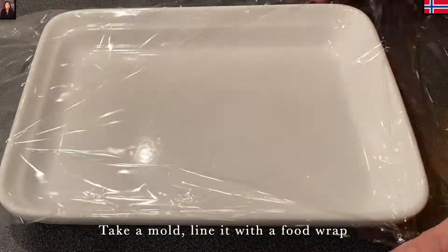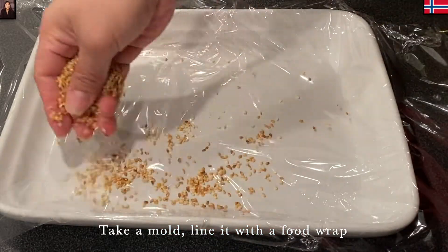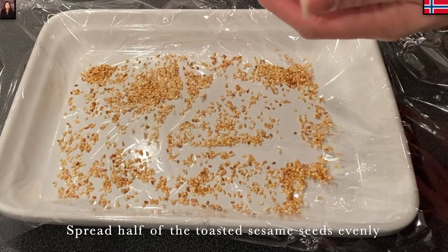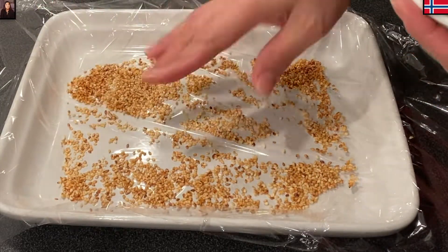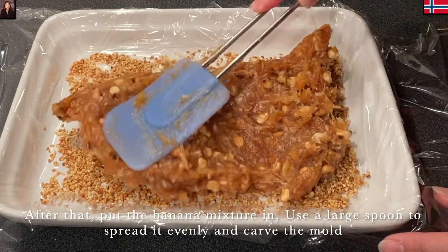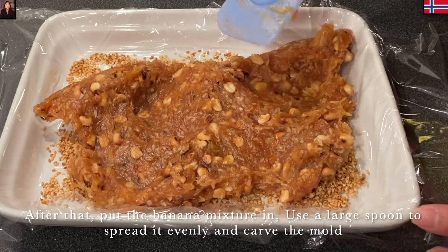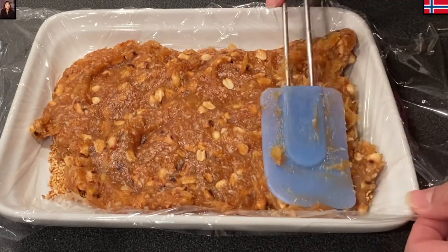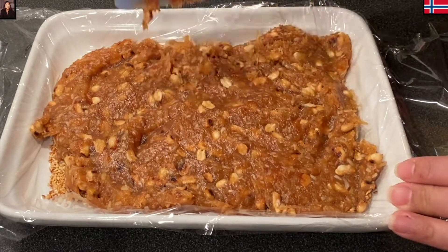Ở đây thì Mina có một cái khuôn, Mina lót màng bọc thực phẩm trước, để hai cái bên chiều dài hơi dài hơn khuôn chút xíu để còn đậy lại. Sau khi lót xong rồi thì Mina sẽ rải phần nửa mè vào, rải đều. Rồi tiếp đến Mina cho phần chuối đã xào ra lên, dùng muỗng tán nó ra rộng đều. Lúc này nó hơi dính nên hơi khó chút xíu, nhưng ai có muỗng silicon như của Mina thì làm dễ lắm.